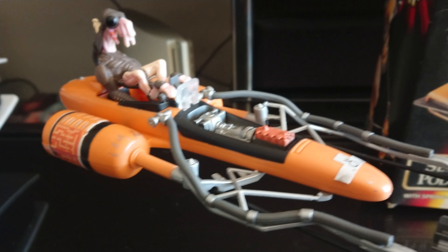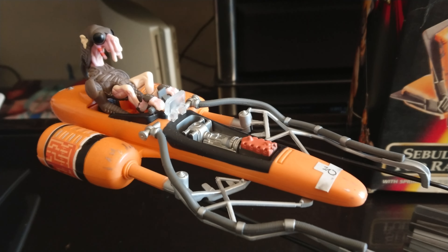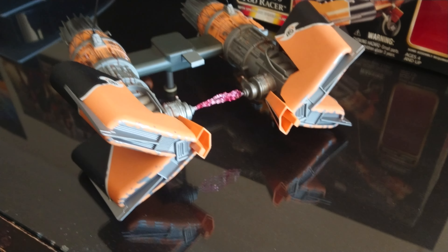Especially Anakin's pod looks much better than this one. But as for the engines and power coupling area, this one's certainly a lot bigger.